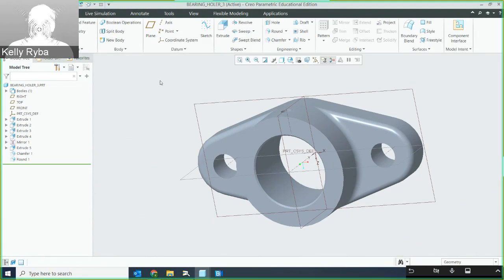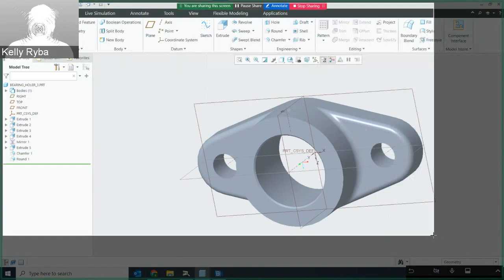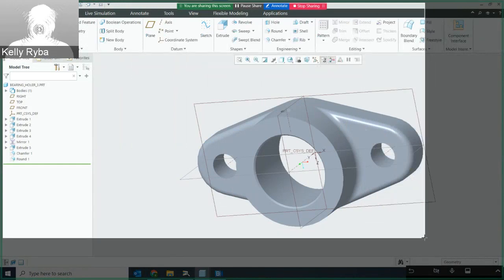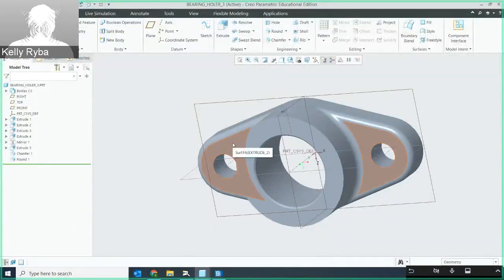I'll zoom in a little bit and use Windows Shift S to get my snag. Make sure to include your model tree and all of your model, then paste it onto your document to upload to Blackboard for your assignment. Hope this helped.